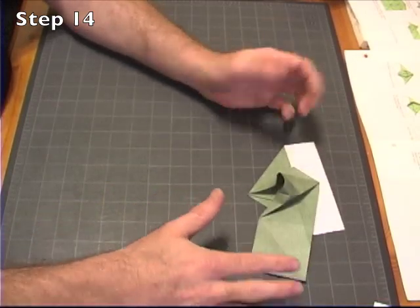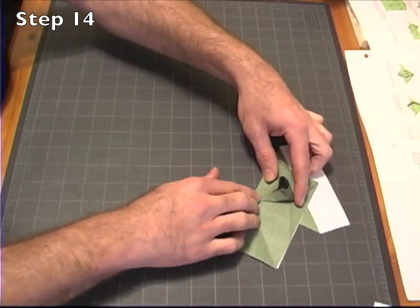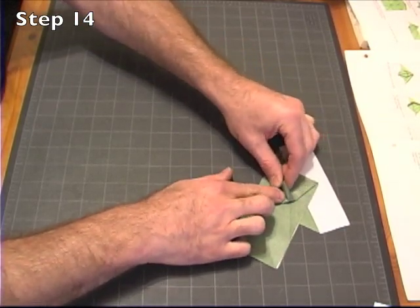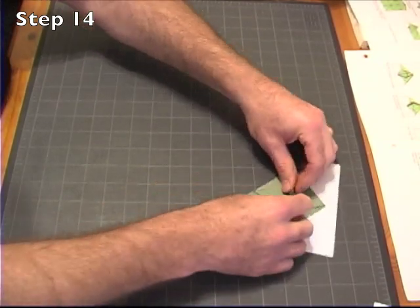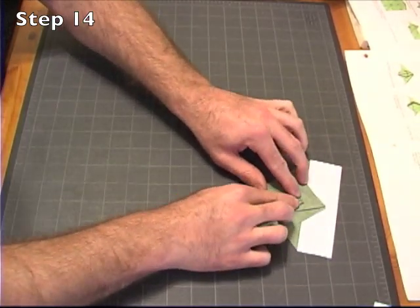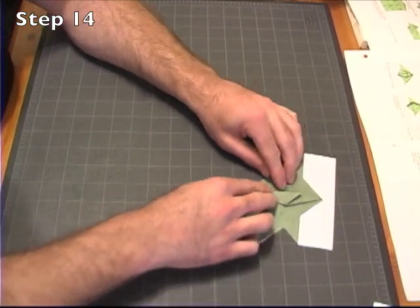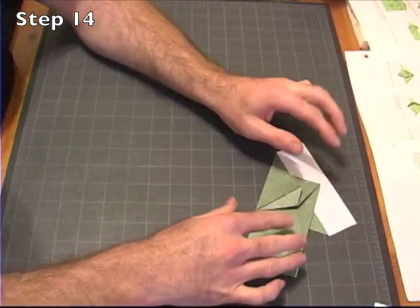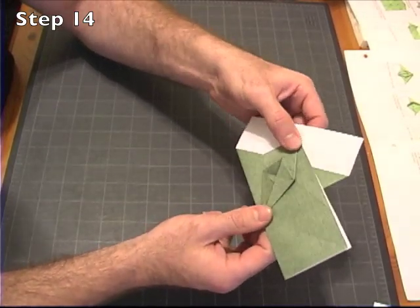You'll notice that it wants to open up, so just keep it together as you make this petal fold. You should be familiar with how to make petal folds before you go further in this model, because there will be many, many, and they will be very small. I'll do my best to show them to you, but it's best if you understand them before you continue.